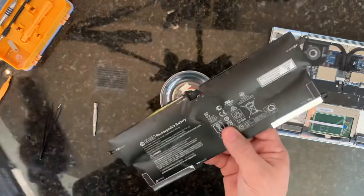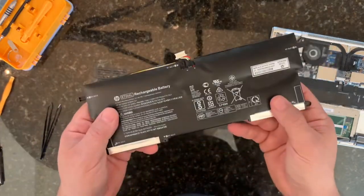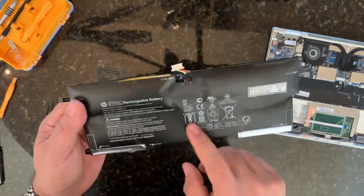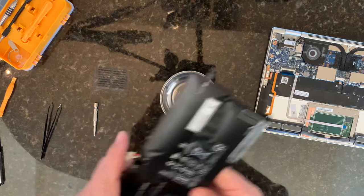Make sure you dispose of these properly. You can take it to a Home Depot or a Lowe's box store — they have recycle bins for these lithium-ion batteries and then they'll get recycled. A good way to get rid of these is to take them there.